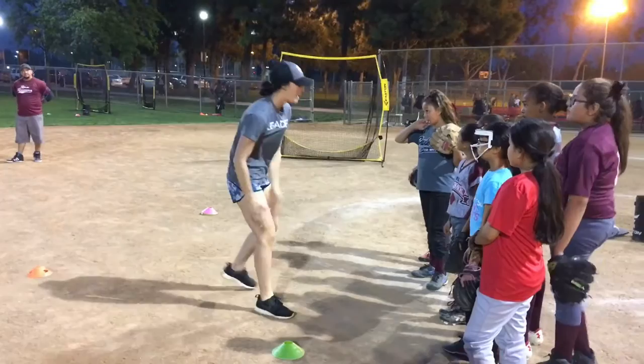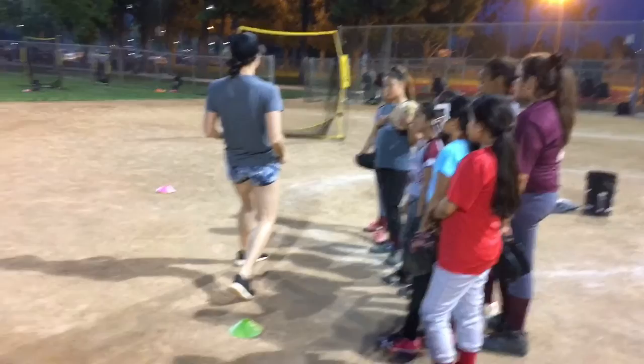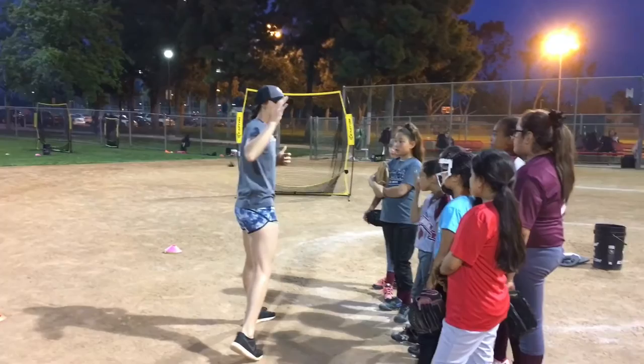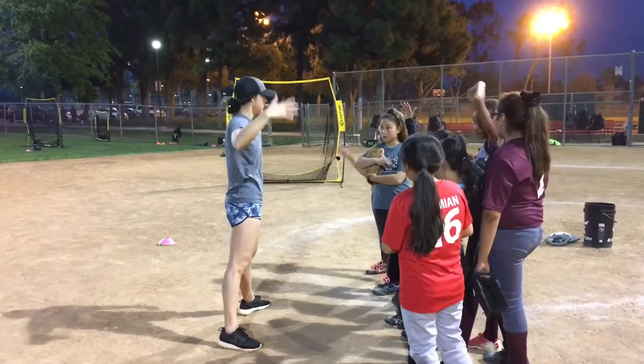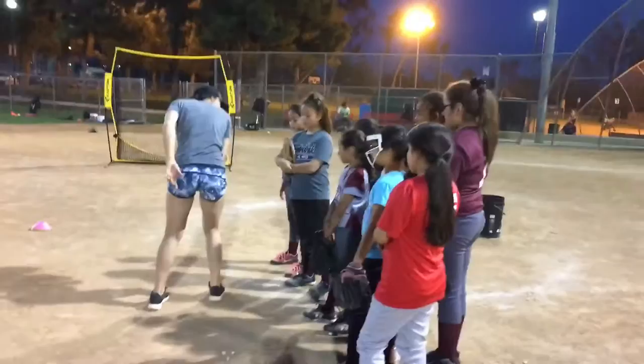Okay? When we throw, our power is in our back leg. Our power is in our back leg. So if I throw and I stay on my back leg, where's all my power? Still in that leg, right? Even if you have a really strong arm — you're like, yeah, I can throw the ball freaking far — okay, cool. Even if you have a strong arm, guess what's going to make you stronger? You use that back leg. So that means boom, you throw and then you release it. That's all.